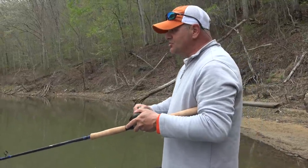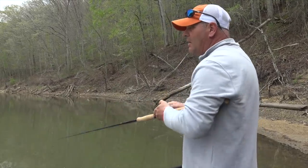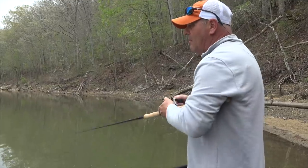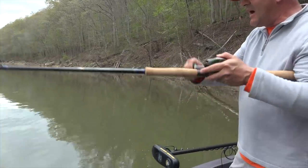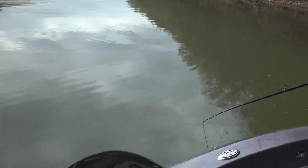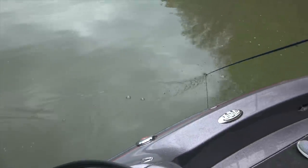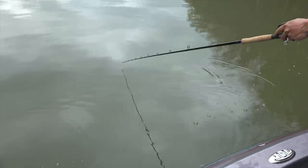I'll start out with just a straight crank, but then I'll rip, pause, rip, pause, rip, pause. Even on a small crank like this, the cadence can be very effective in how you work it. As you can see, it's got a really tight wobble — just a great presentation for trolling in the spring and casting as well.